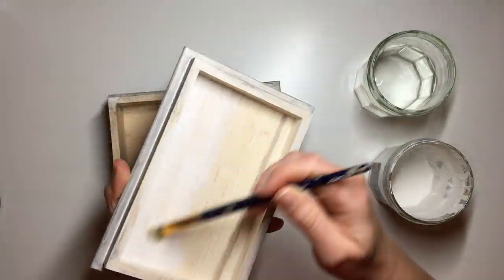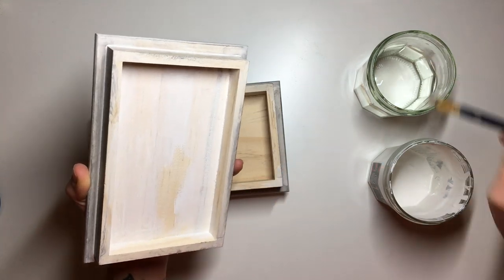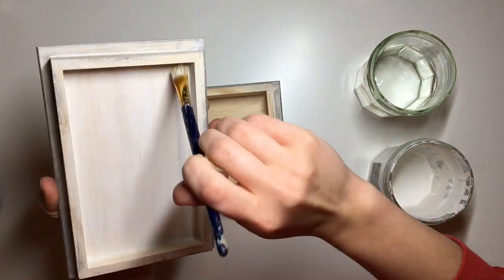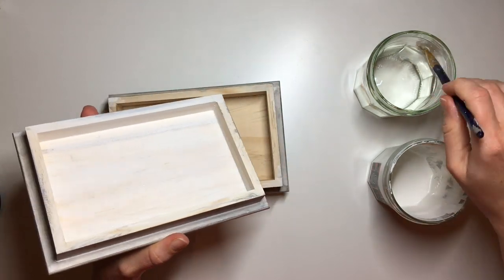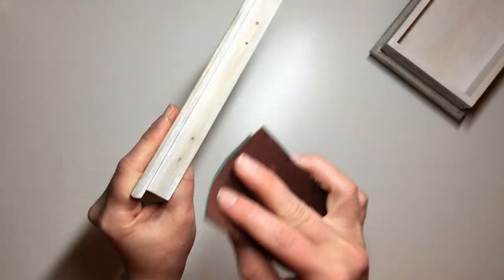Then I went ahead and painted the inside using my white chalk paint. The chalk paint that I use is by Rustoleum — I dip my brush in water to make sure that it's quite wet, then pick up a little bit of paint so it creates a white wash. It's kind of like a chalky wood stain in a way. I applied one layer of that and then once it was dry I gave it a little sand.